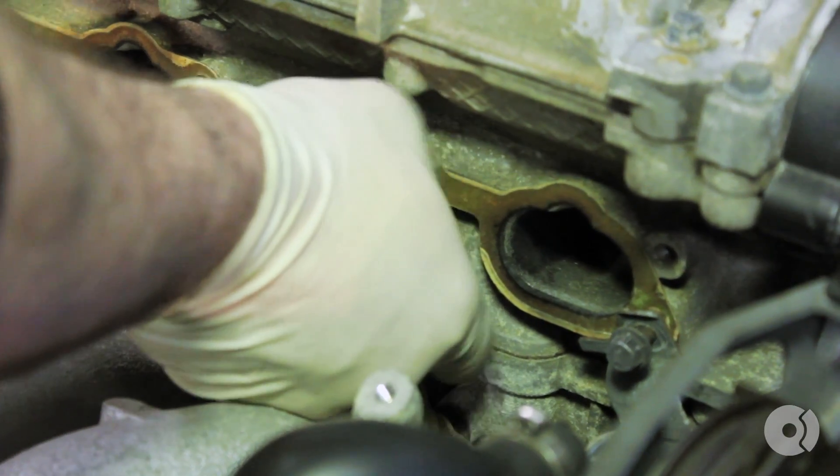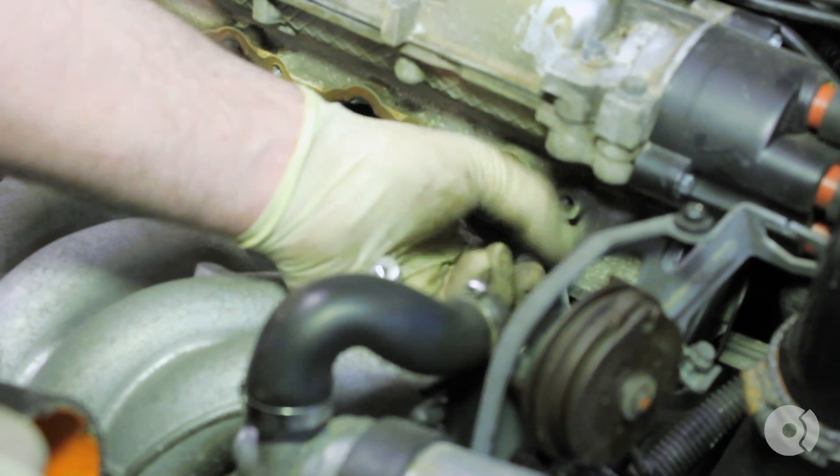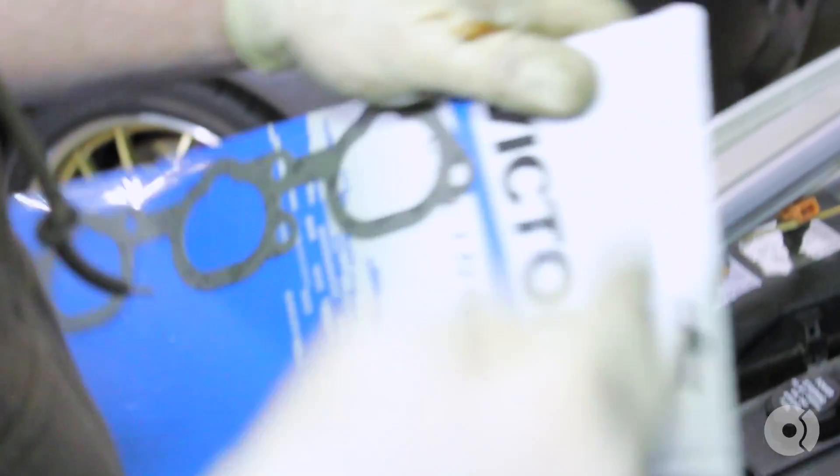Remove the intake manifold gasket by pulling the bolts the rest of the way out. We're using a Victor Reinz intake manifold gasket and genuine Volvo parts for the rest of the kit.